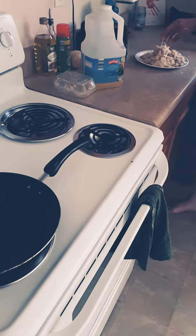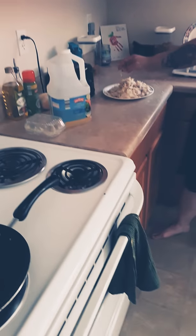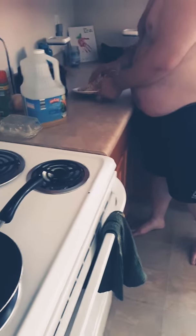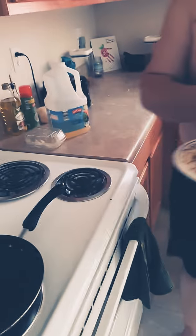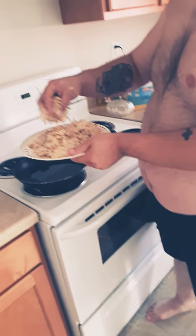If you wanted to add salt and pepper, this would be the point — just after you flip it. You're going to let it cook, put it in the pan as is. Once it's done cooking, you're going to put it on a plate to let the grease drain off.